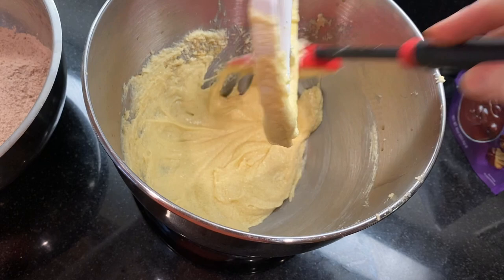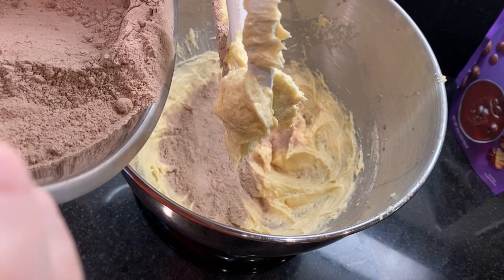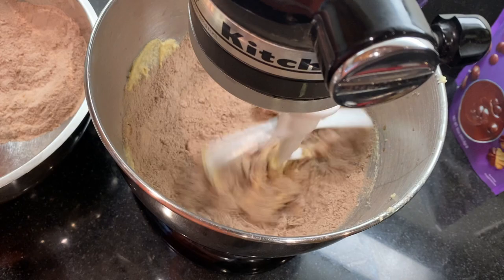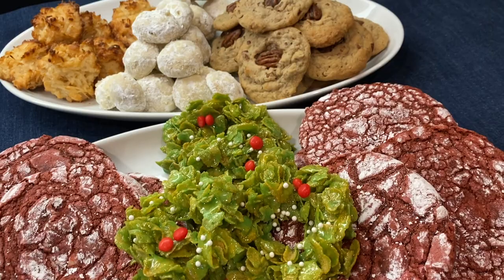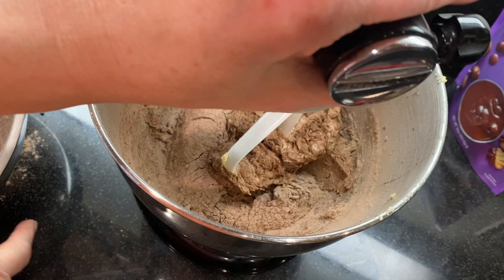Next, add the flour mixture — start by tipping in half and mixing. These chocolate cherry cookies are part of our holiday cookie series where we've got so many new flavors and favorite easy cookies for you, from thumbprints, pinwheels, and butter cookies to ginger snaps, meringues, and all kinds of icebox, rolled, and drop cookies. Check the links below for recipe videos and playlists.